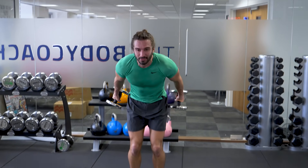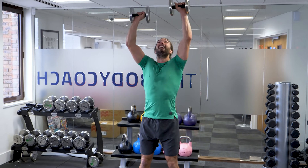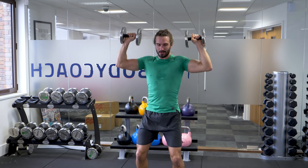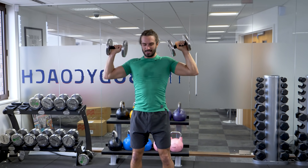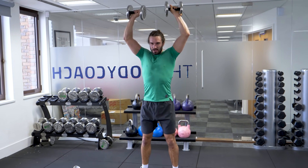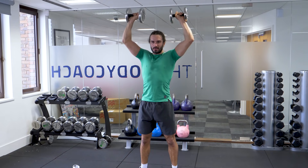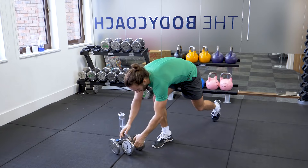Shoulder press — let's get them up, come on. 1, 2, 3, 4, 5, come on. 6 — last set. 7, 8, 9. Done with them.